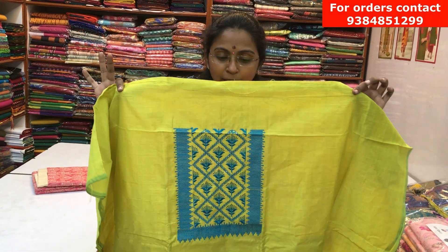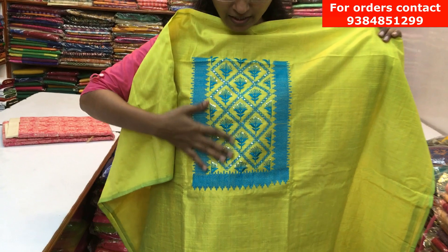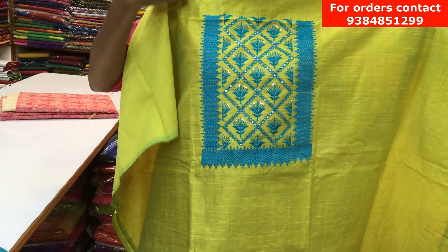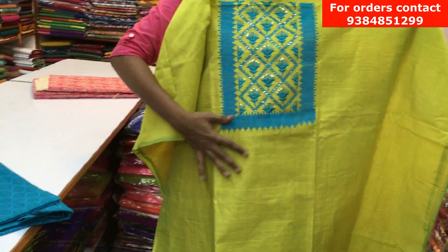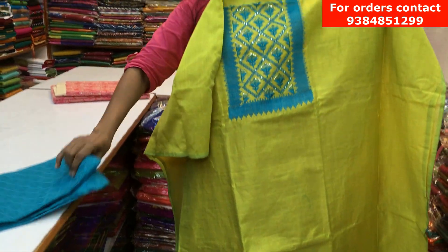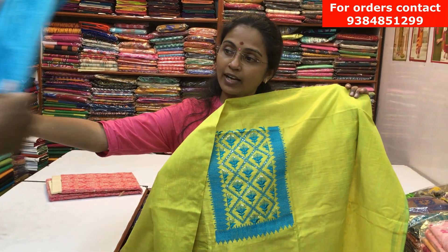It's a beautiful semi raw silk material with a yoke pattern design. It has a thread weave design on the yoke with small chunky works, and throughout the body it's plain. It has a contrast printed cotton bottom and a beautiful blue color chiffon dupatta. The price of the salva is ₹750.